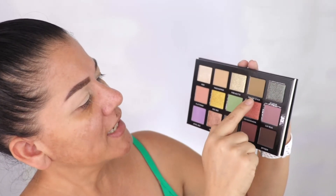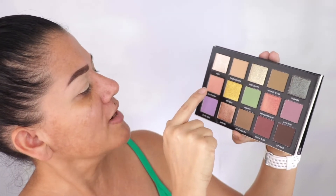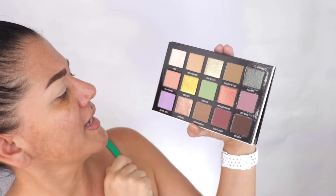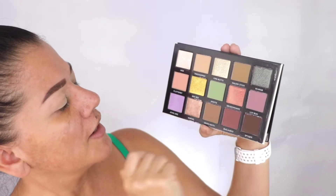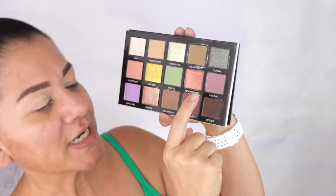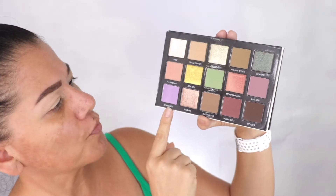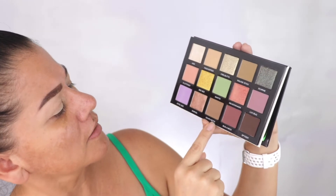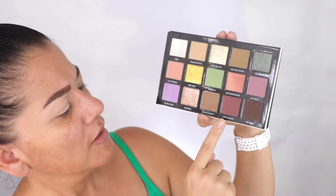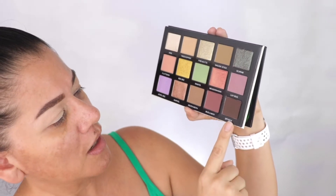The matte ones I see are Tree Topper, which is like a beige; Walking Stick, which is a dark olive green; and Fluttery, which is more like a peachy, pinky type of color. Mantis is a beautiful green. Then there's Lily Love Bug, which is like a purple one, and Dual B, which is a true purple. Death Moth is like a light brown, Boogaboo is a burgundy, and Spider is a dark dark brown — that's the first row.